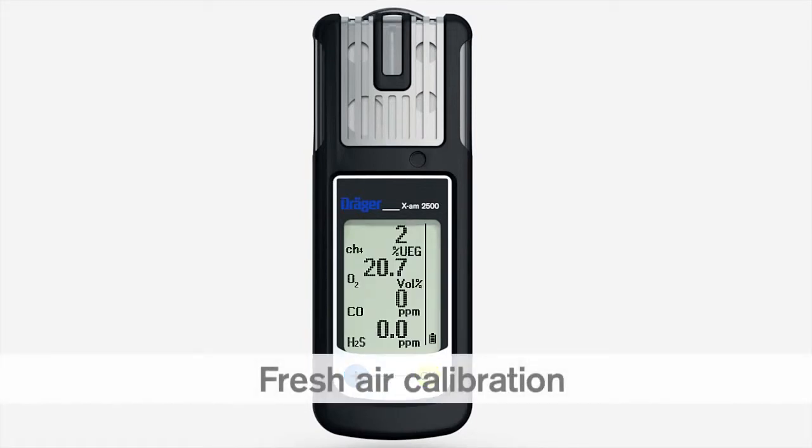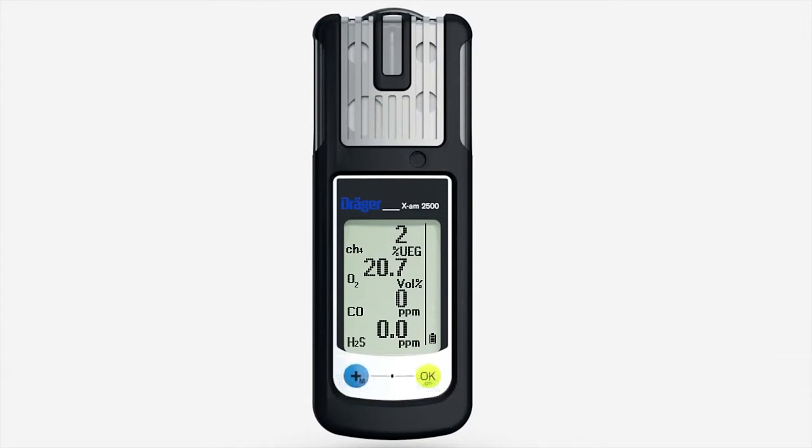Fresh air calibration sets the oxygen channel to 20.9% by volume and the sensors to zero. Make sure you are in an area of clean air during fresh air calibration.